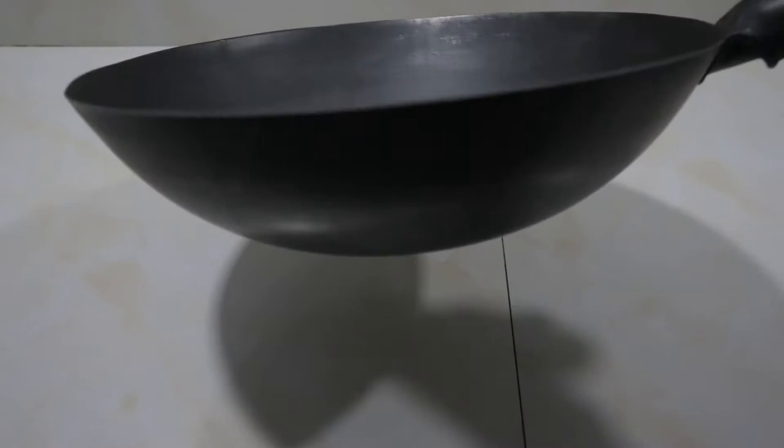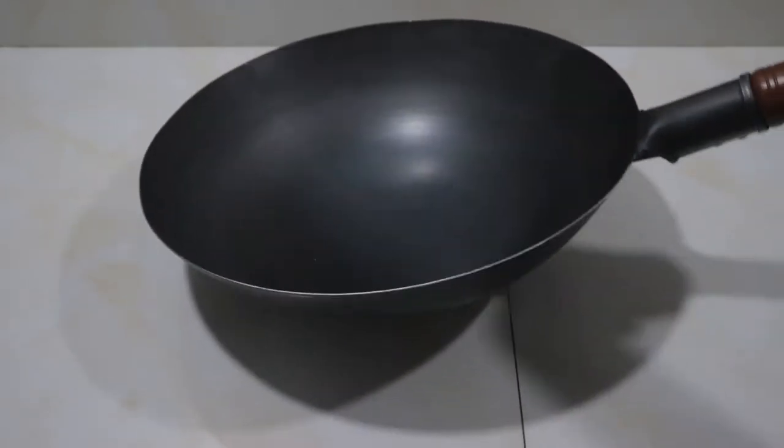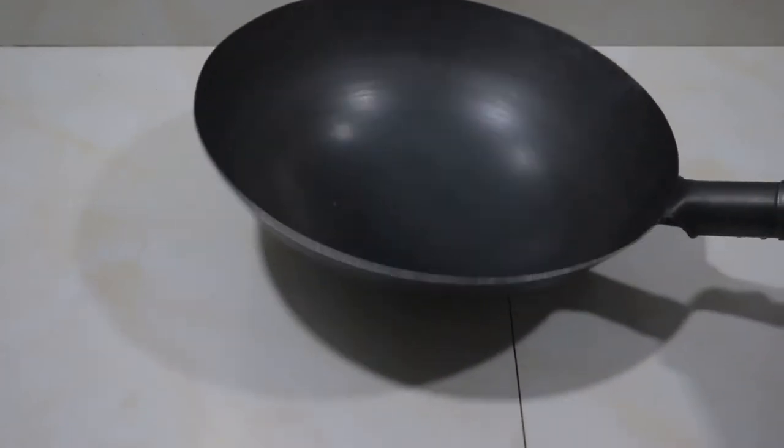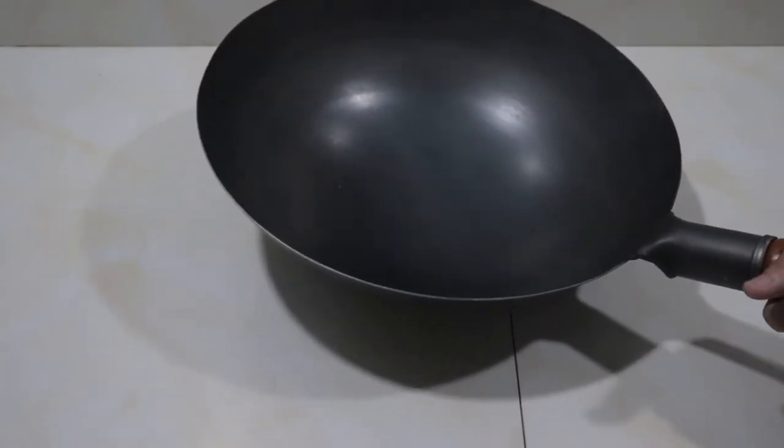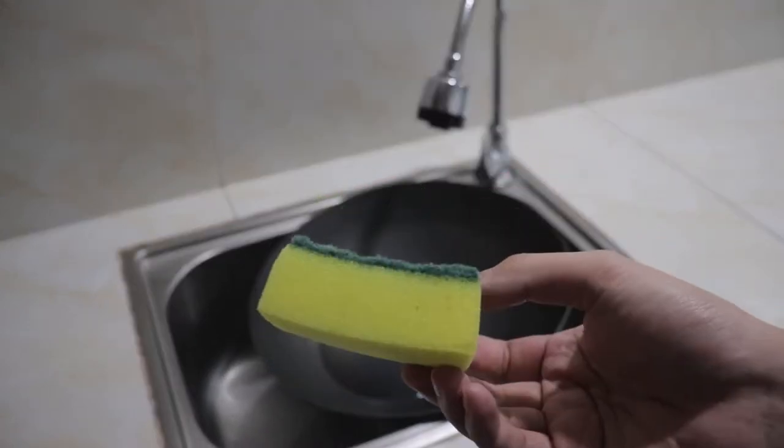The wok has a rounded bottom, so just be mindful whenever you place this wok on a flat surface — it will wobble around. Let me show you in a few moments how to clean the wok, how to season the wok, and show you the non-stick abilities of the wok later in the video. We will also be cooking stir-fried beef.